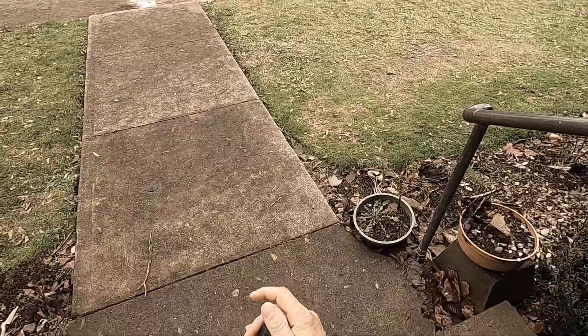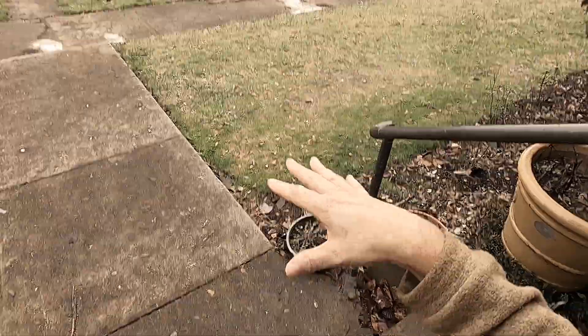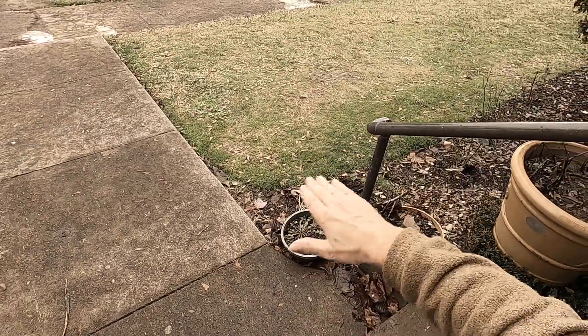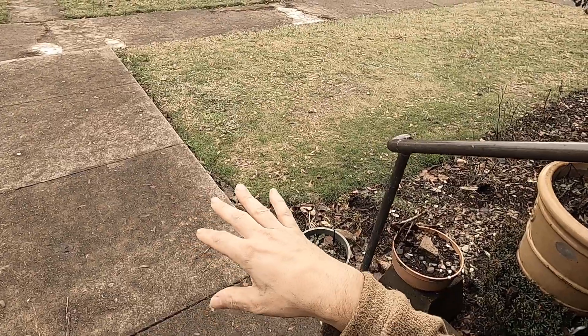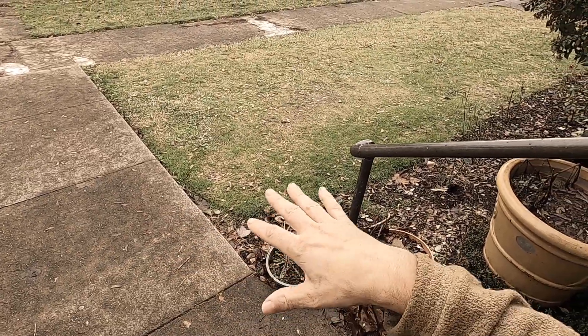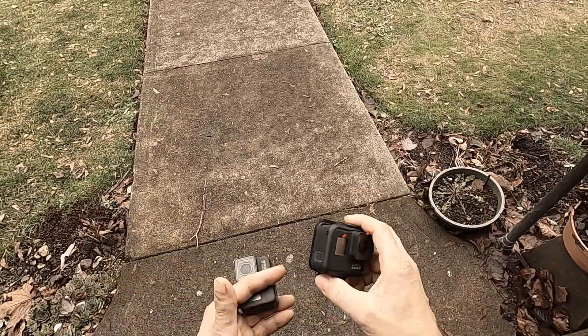If I try to take a phone out to metal detect with, it's nearly impossible to make videos with it. The dust just gets inside your phone and destroys it. That's why a lot of times I don't take my phone with me when the ground is dry — the dust just ruins phones and electronics.